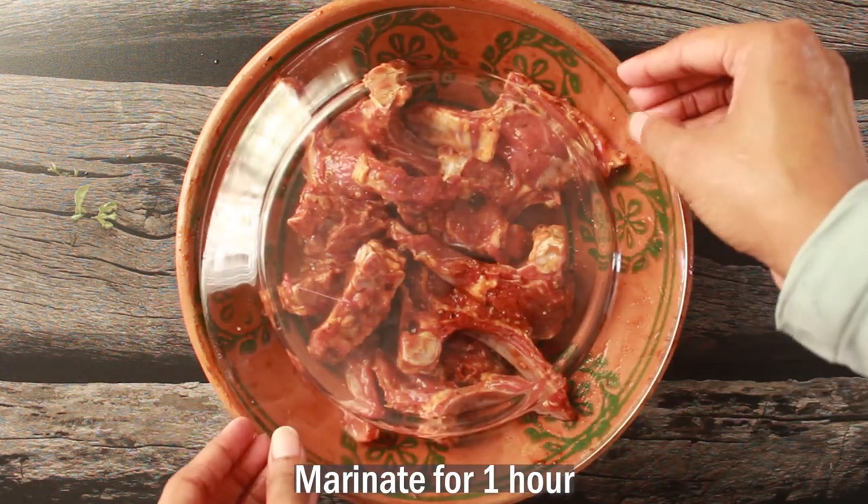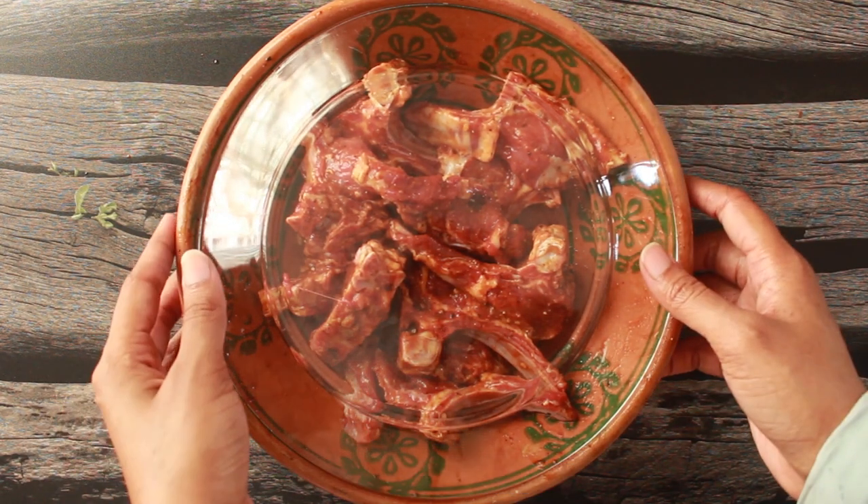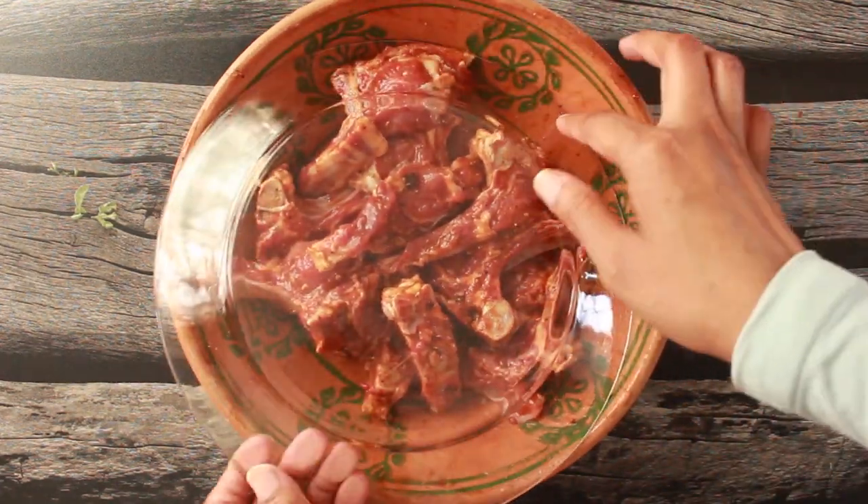Now we will cover it and leave it to marinate for about 1 hour in the fridge, so the flavors of the marinade are fully absorbed.